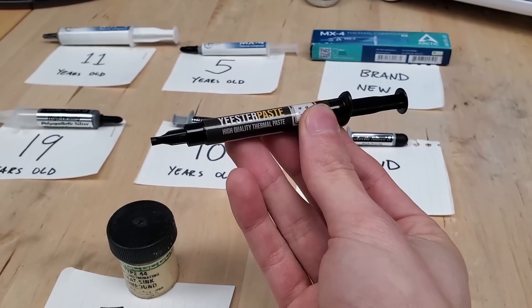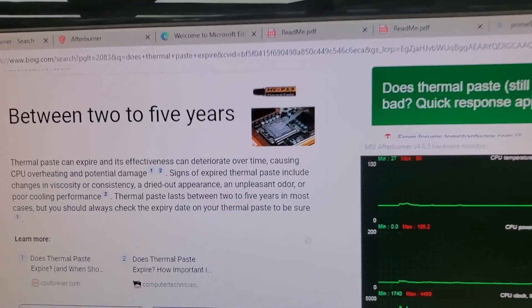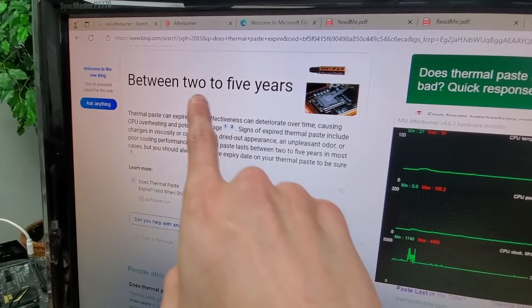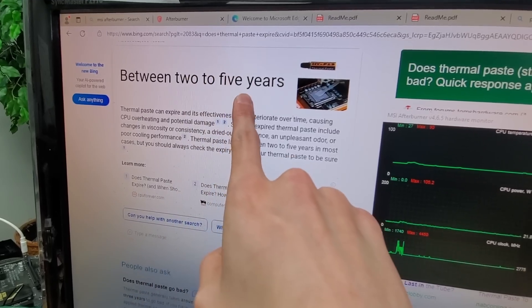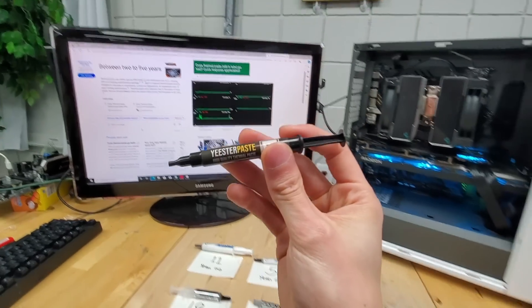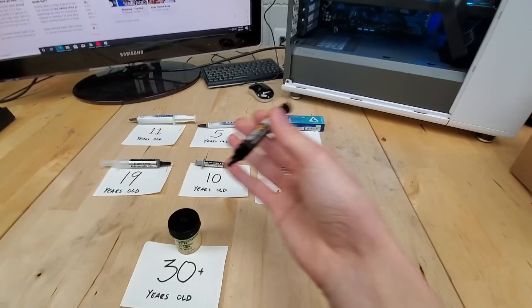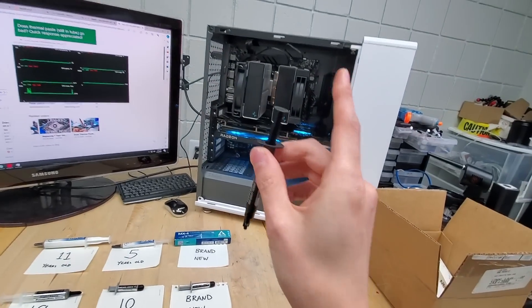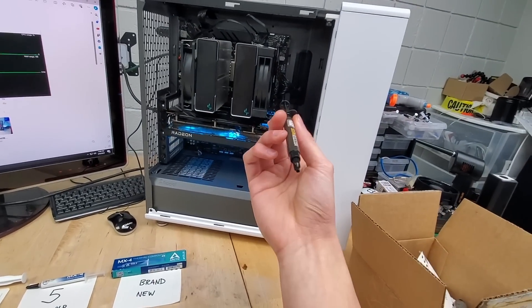Does thermal paste actually expire? After all, if we take a look online, manufacturers typically say that the shelf life of a typical tube of thermal paste lasts between two and five years. Today I want to put this to the test to see if this is just big thermal paste convincing us to buy more tubes when we don't really need to, or to see what exactly happens if we put an expired tube in our PC.